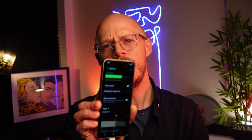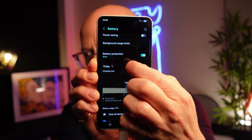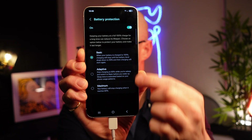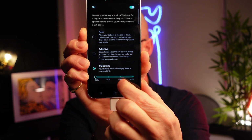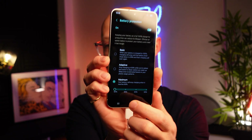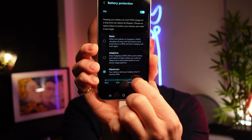One UI 7 also comes with some new and improved battery saving features. If you head over to your settings and find your battery settings, scroll down and go to battery protection, turn that on and go into that option. Here are some of your battery protection options. If you go to maximum, you can now choose your charging limit. Previously it only went up to 85%, but now you can choose at what percentage your battery will stop charging.